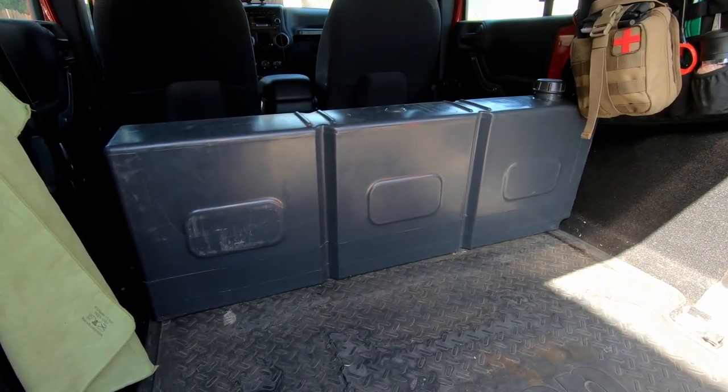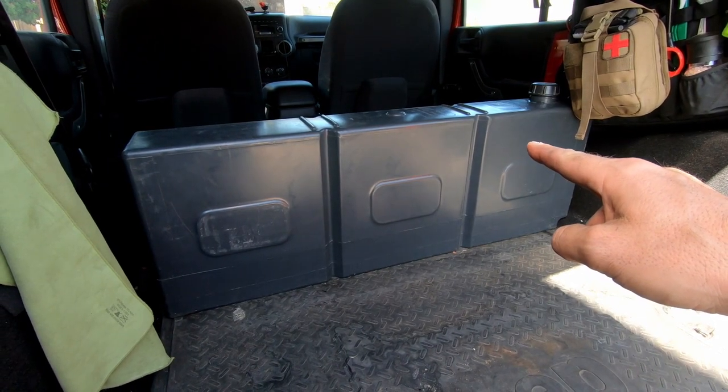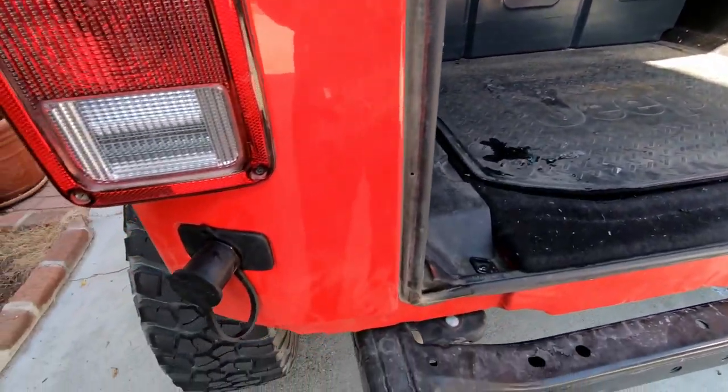Hey guys, we have a really cool project that we're going to be working on today. I'm going to show you how I'm going to run water from my Frontrunner's slanted water tank out the back of my Jeep.